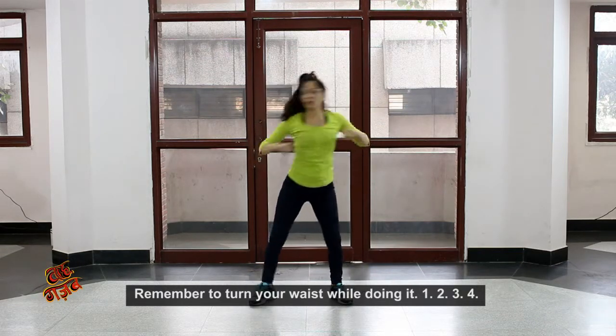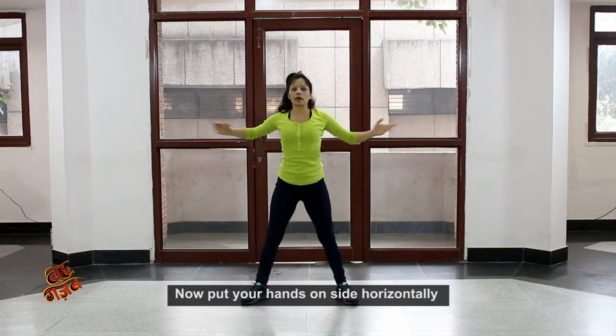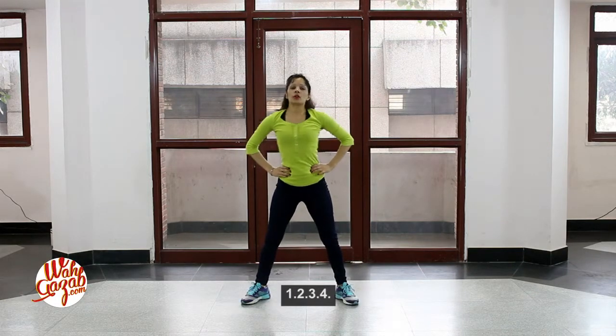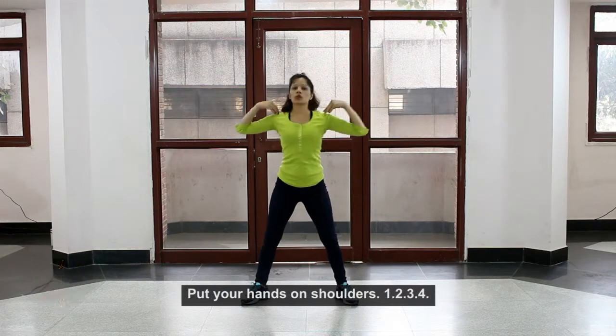One, two, three, four — now keep your waist and center, side to side. One, two, three, four — keep your waist up. One, two, three, four — keep your waist up.